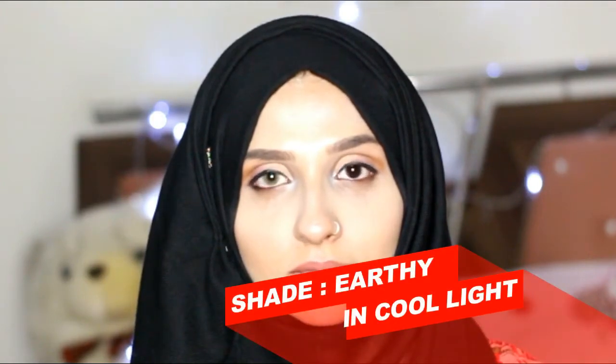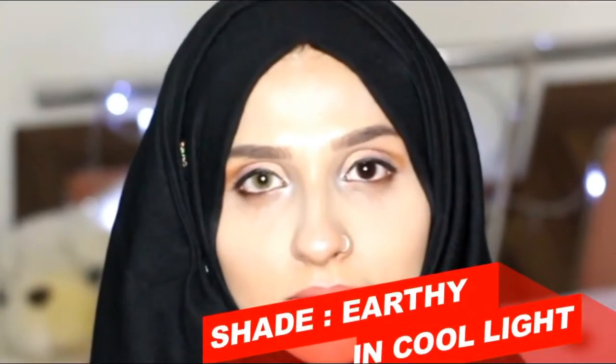Coming towards our third shade — that is Ardey — in cool light. It's such a light and soft shade. Look at this — it's a very amazing soft green shade and it's perfect for any skin tone.